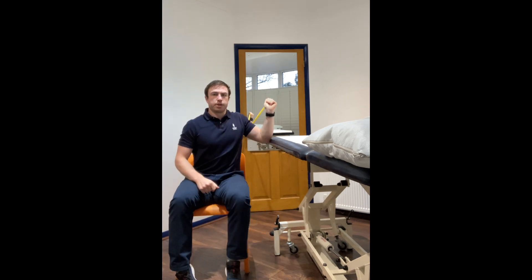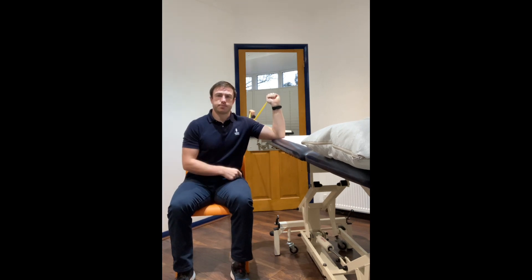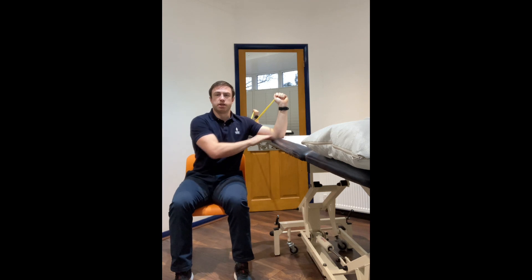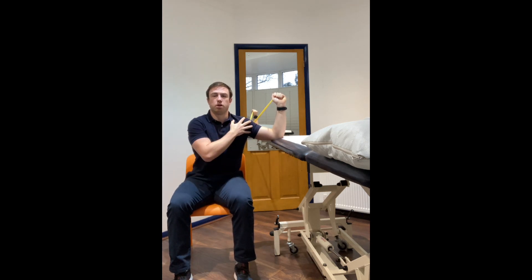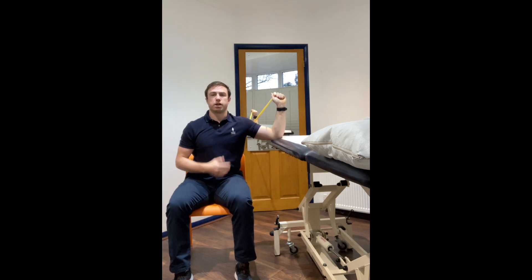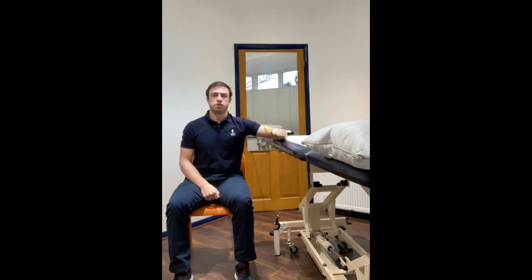We're going to bring the band to the side holding it in our hand, elbows at 90 degrees with the elbows resting on that work surface — so we're not holding the arm up in the air. The tension is now behind us, and sitting up nice and tall we're going to rotate forwards and then control the band backwards. Again, rotating forwards and slowly backwards.